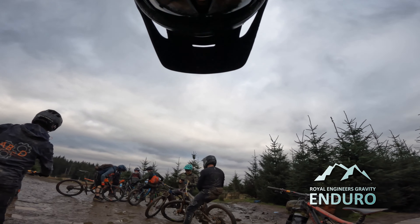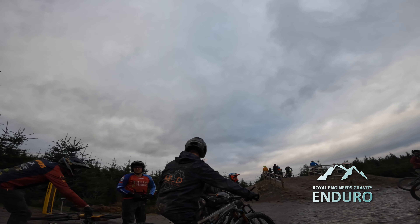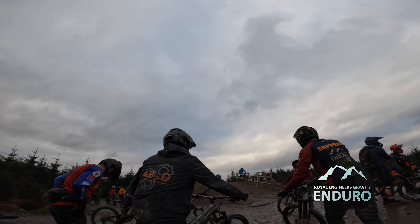All right guys, welcome back to my channel. Today I'm out with the Reenduro Gravity team, shooting some photo videos for the team itself. I'm gonna do the red line.